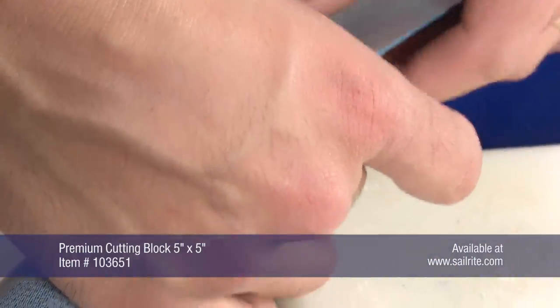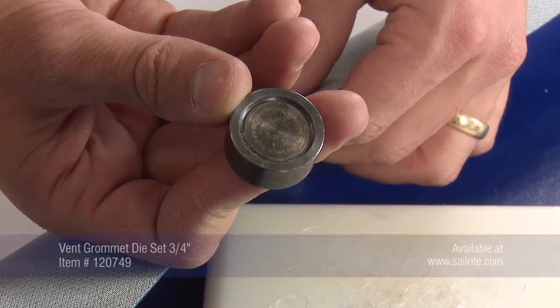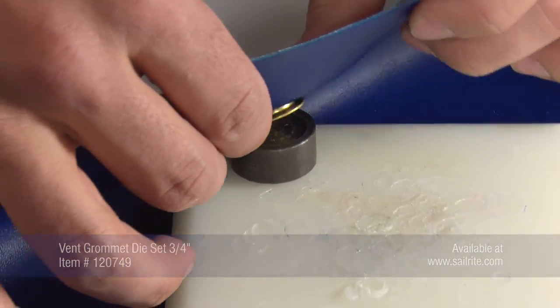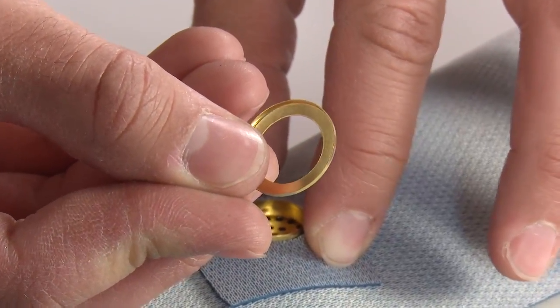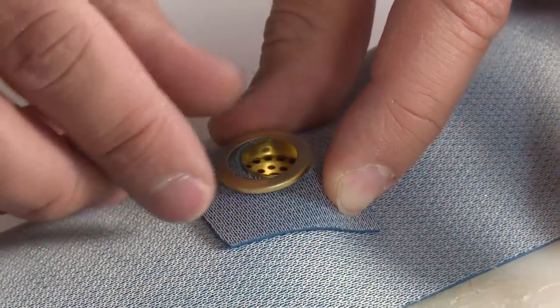Since we have to install this grommet from the wrong side of the fabric, we will position our cutting pad on the decorative fabric to help prevent us from damaging it as we use a mallet and the die to set the vent grommet in place. Now on the back side, place the washer on top of the male stud. The washer will go down as shown here.